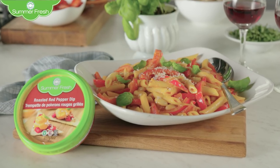It's date night and I'm cooking up something special — summer fresh roasted red pepper penne. This meal is really easy to make and a great way to set the mood. And of course Miss Mabel is here to catch anything I drop.